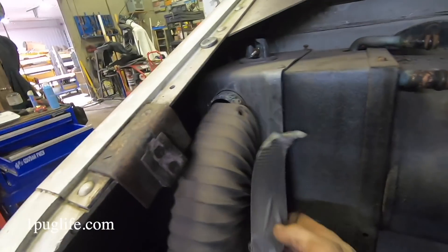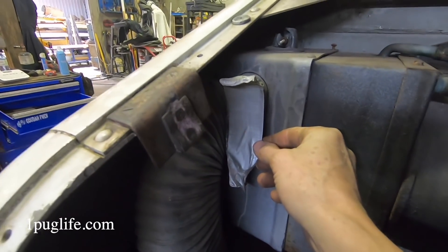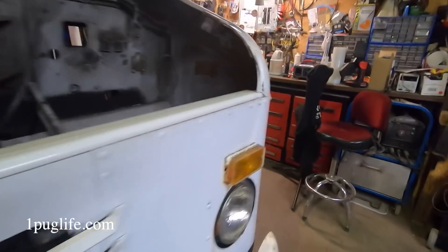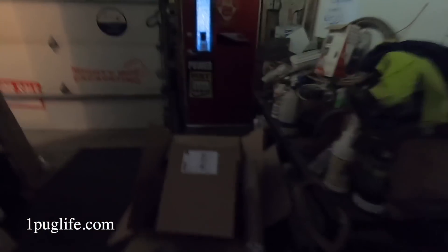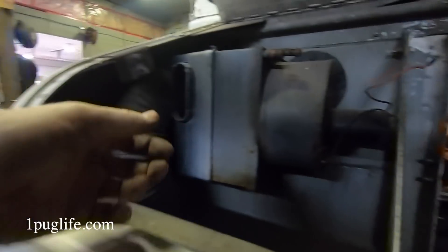Pulled the friggin' intake hose off there and they had a piece of duct tape over the opening. The hobo's got some theories, I guess. I don't know how attached this is on there anymore.